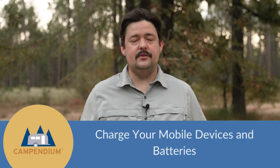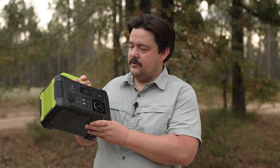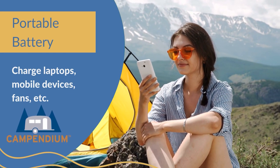Speaking of batteries, it's a good idea to charge all of your mobile devices and you might want to bring a portable battery. This one here is a small one — it's about 300 watts and that's enough to power my laptop, recharge my phone, and maybe run a box fan for a little while. They make some much bigger ones nowadays, so you may want to get one of those if you have a large family.